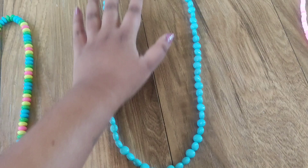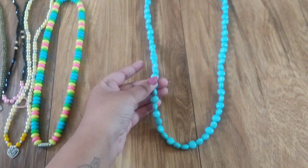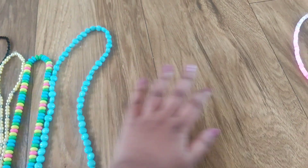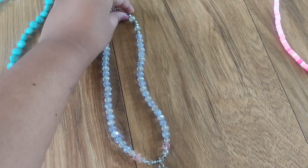And this one is a very simple mala with a sky blue color stone. This one looks very beautiful, I loved it. It's very strong — actually it's not plastic, it's a stone type. Then moving on to this.